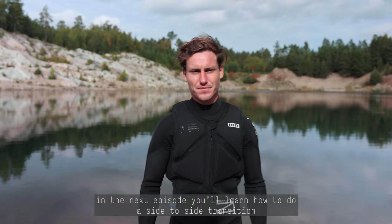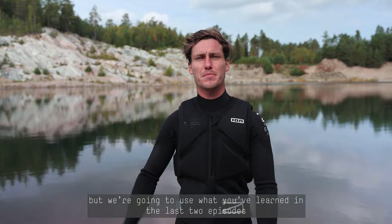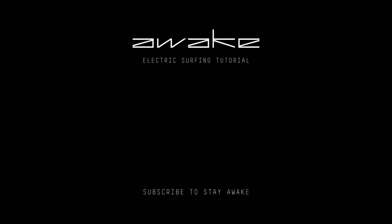Now you know everything about the backside turn. Next we're going to see how to make a side-to-side transition in order to carve in a snake way, as we call it. It's a bit of a different technique, but we're going to use what we've seen in the two past episodes. See you next time.